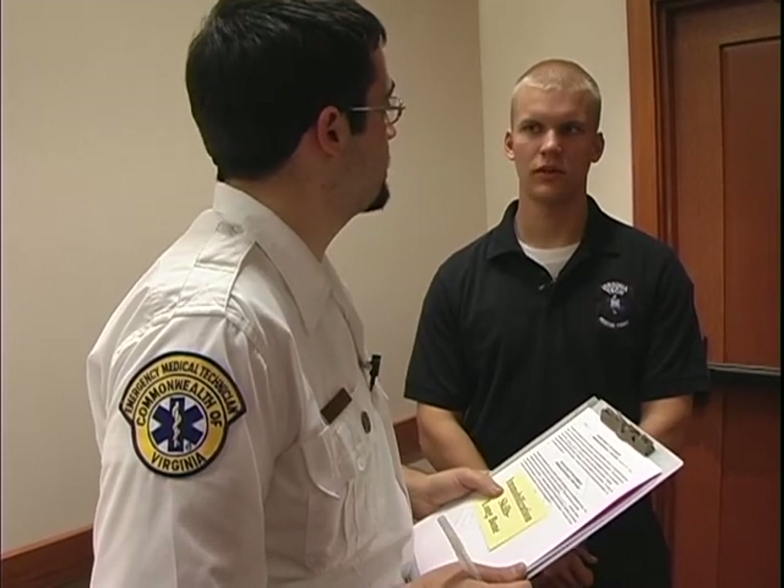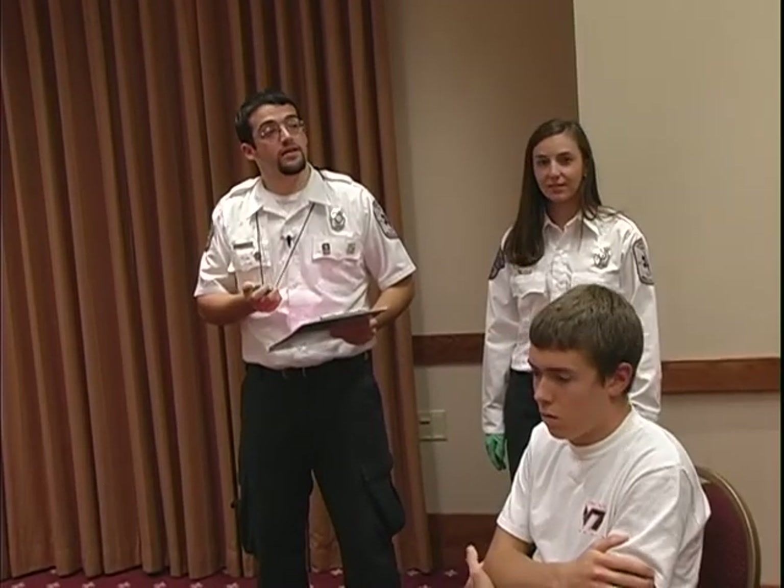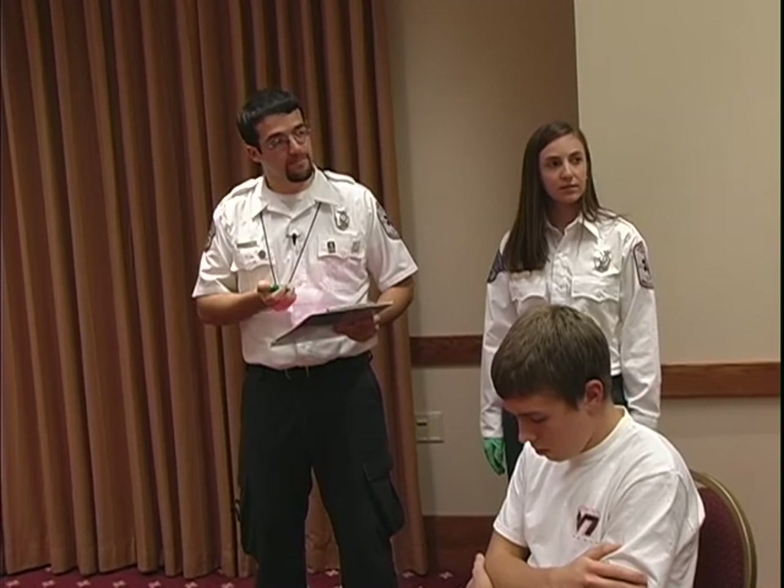Do you have any questions? No, I don't. Please follow me to the skill station. Ryan, you can begin your station whenever you're ready. Okay.